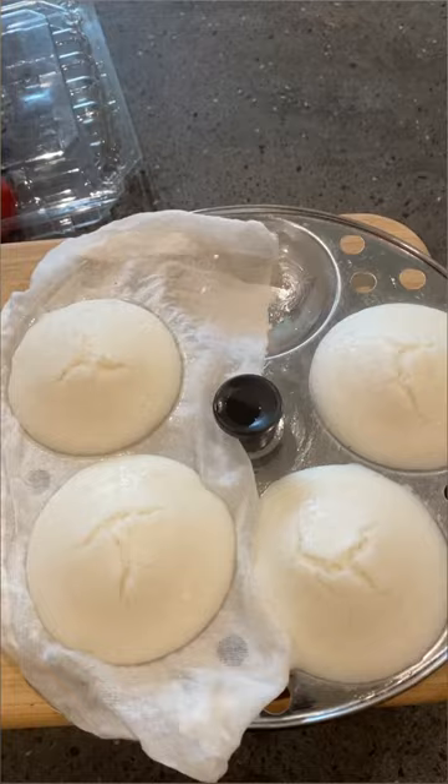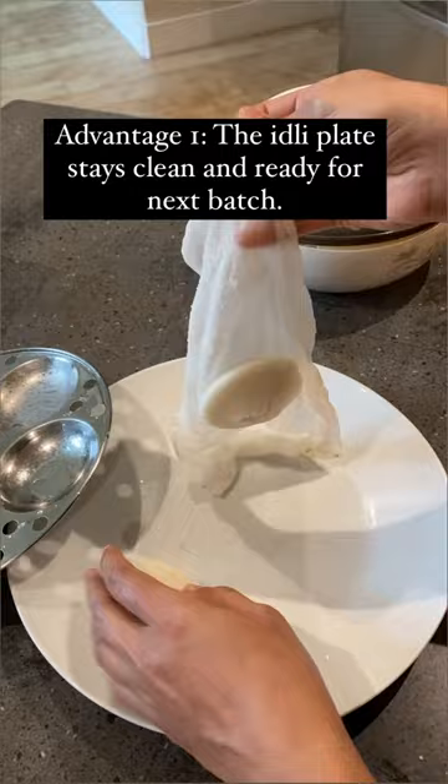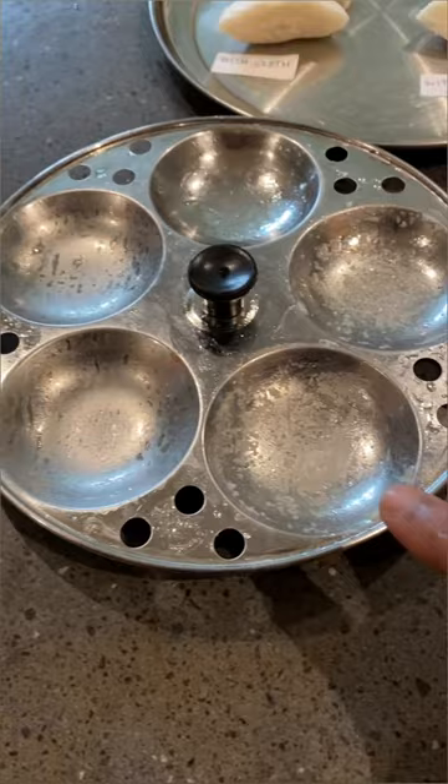Are you excited to see the results? So unfortunately for lazy people like me, the result is that yes, it does make a difference. There are two advantages. The first one is that the idli pops out easily off the cloth, which makes the plate super easy to clean and replenish for the next batch. You can see the gritty bits here stuck to the ones without the cloth.